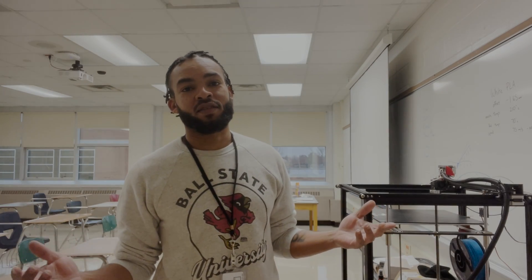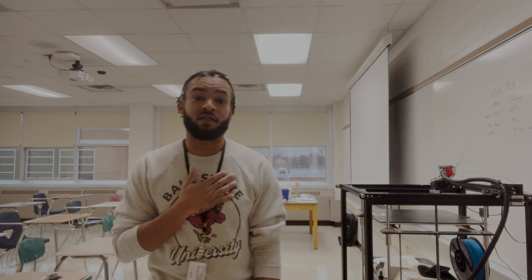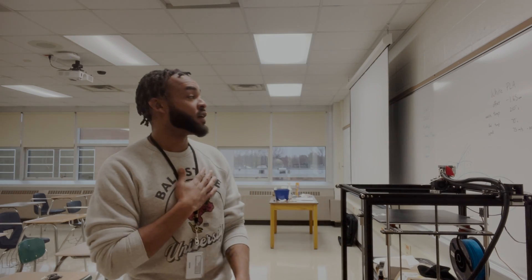Hey, what's up and welcome back to the Idea Factory. You guys already know me, I'm James Johnson, CEO of the Idea Factory, and today we are on site at a special location. Today we are at Arlington High School or Arlington Middle School, which for the past six weeks has been the temporary location of the Idea Factory.